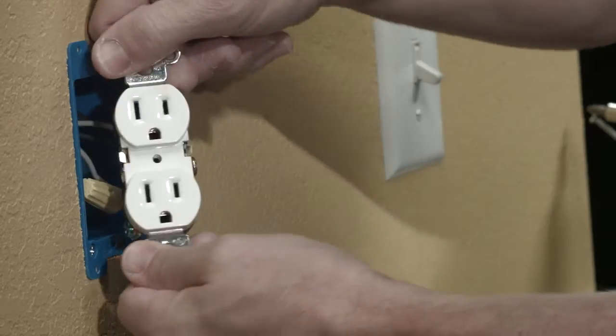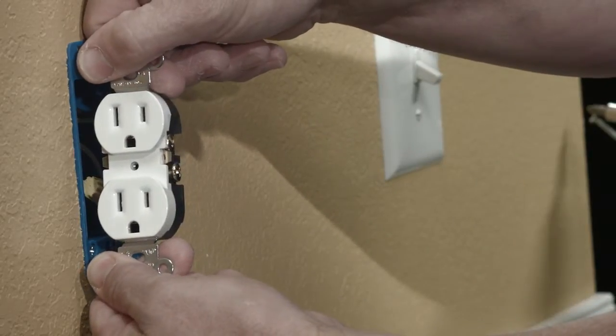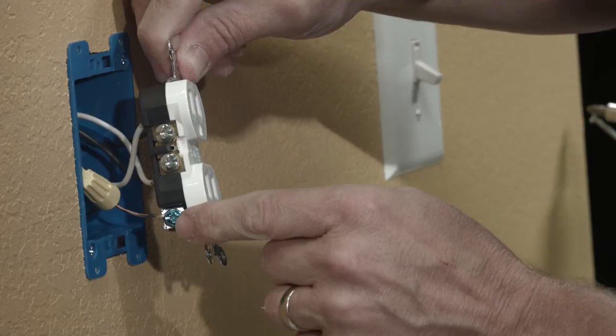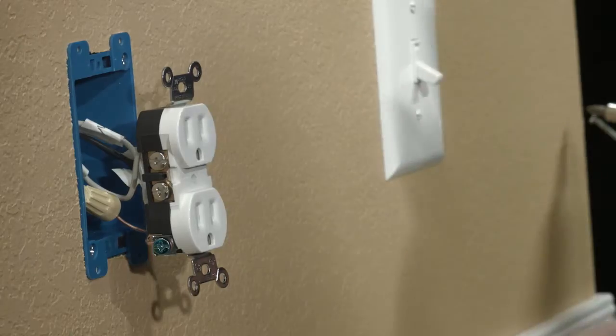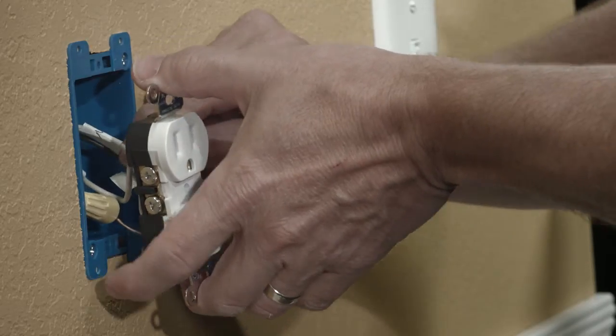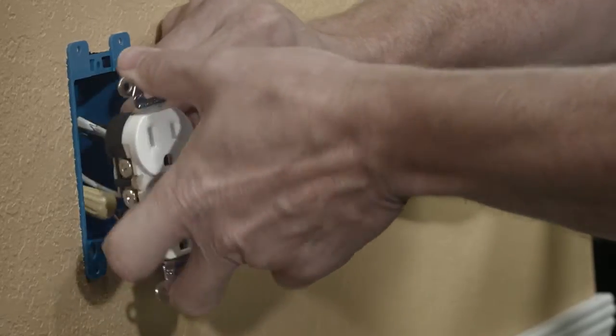You should see up to five terminals on this outlet. The two gold ones are your hot or line. The two silver are your neutral. And the green one is your ground. Take a moment to label your wires. Once your wires are labeled, carefully remove them from the back of the outlet. If they've been pushed in, turn the outlet back and forth and pull them out.